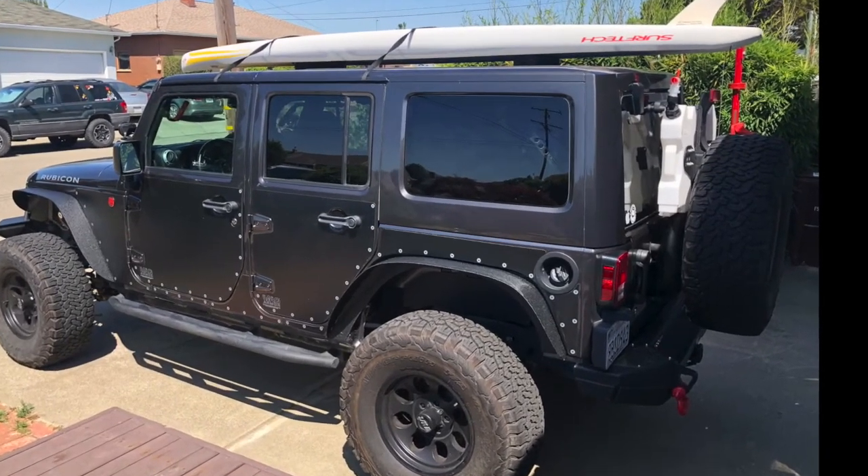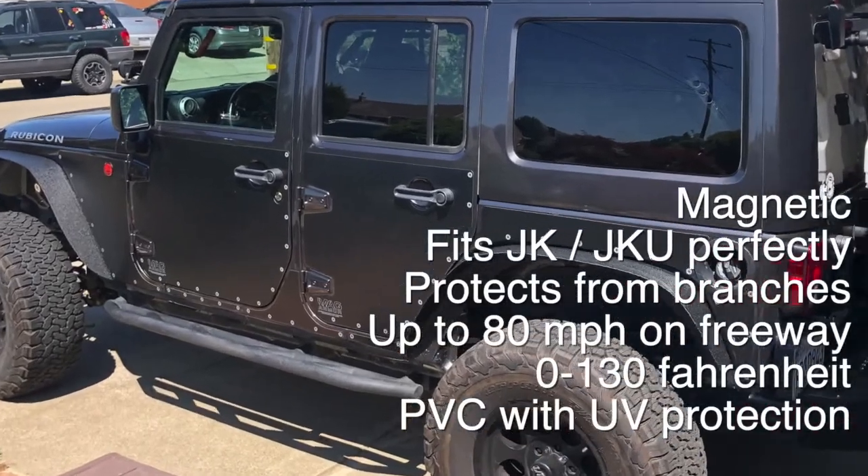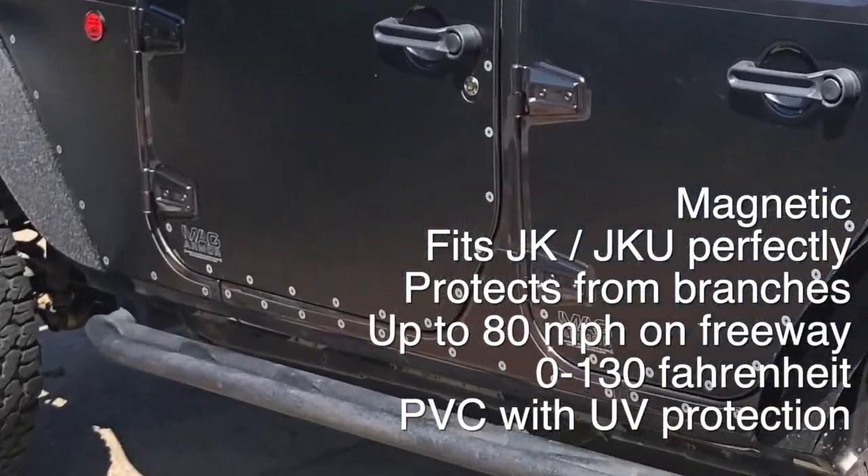It's pretty tough, stays on on the freeway up to like 80 miles an hour, works in a range of temperatures, and I kind of like some of the accents it's got on it.